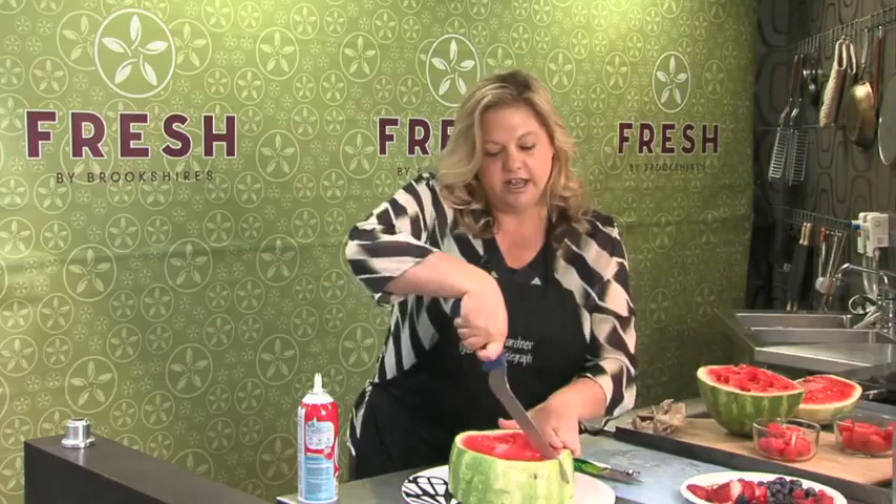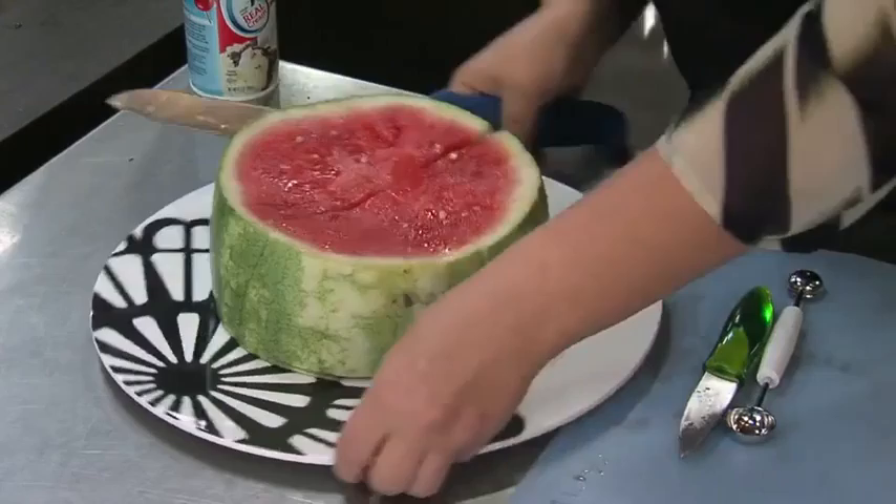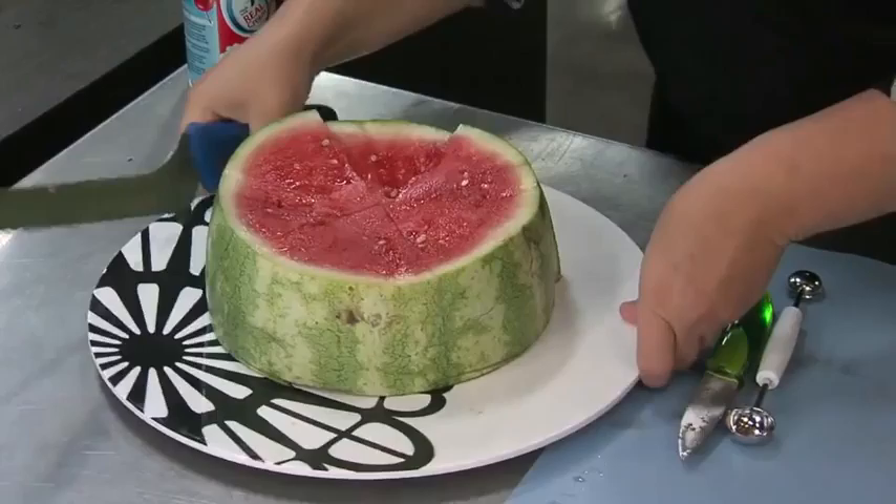Go ahead and get it on the plate that you're going to serve it on, then take your knife and go ahead and cut slices, because you're going to decorate the top. You can decorate whatever you like.